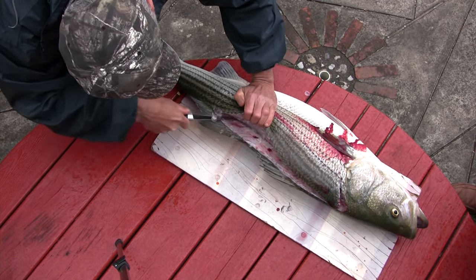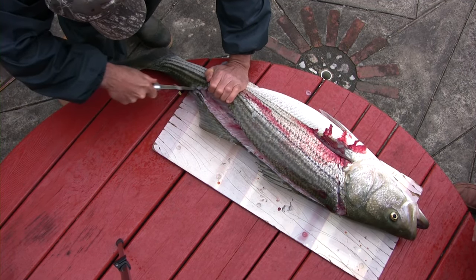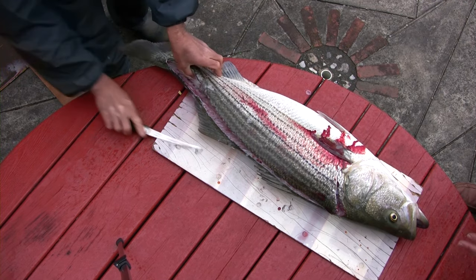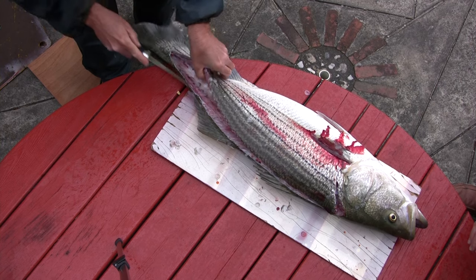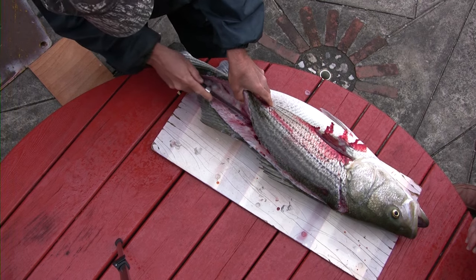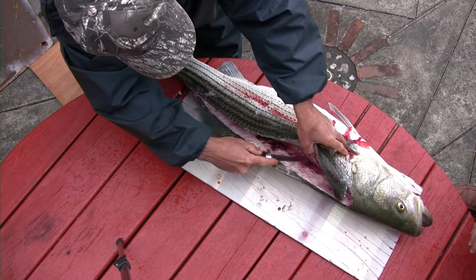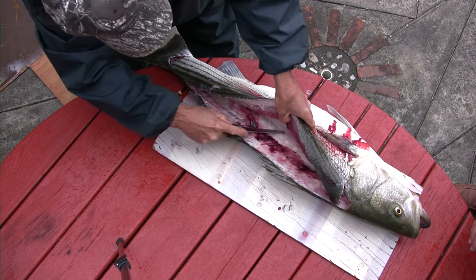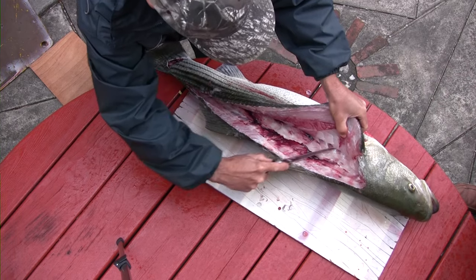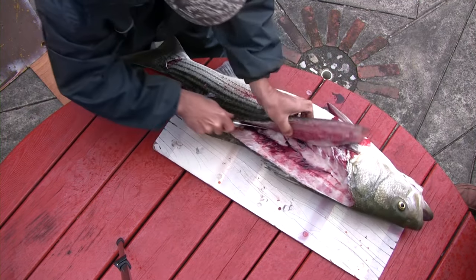These striped bass are absolutely fantastic table fare, and this one in particular will give you some nice sized steaks that'll certainly feed a family without any problem. You work your way along the backbone as Claudio is doing, and you'll see he'll come to the rib cage. The rib cage goes straight and then comes around, so he's going to go around that rib cage.